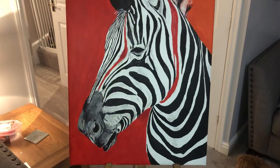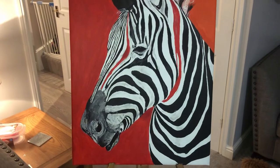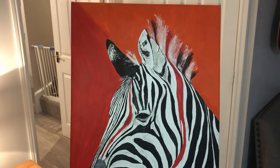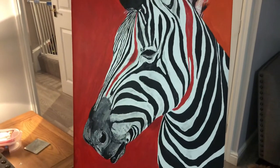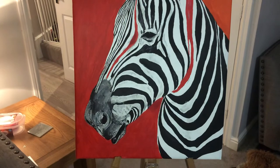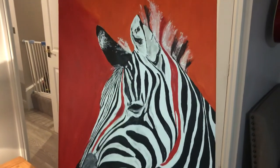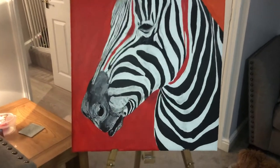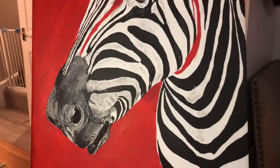Hi everybody, it's Paul, welcome back to my channel. Just want to show you the progress on the zebra. As you can see, I'm using abstract colors in the background — I've got some reds at the bottom of the zebra's nose or snout, going up to orange in the top right hand corner. It's in quite low light at the moment in my living room.